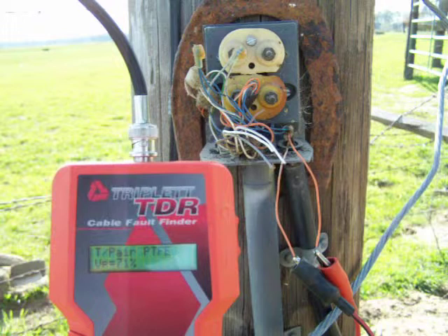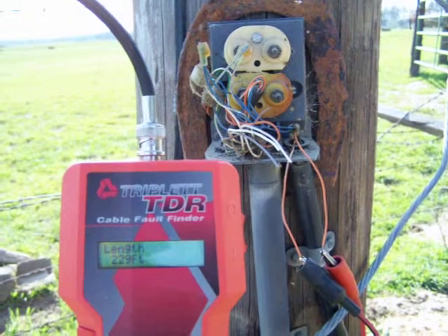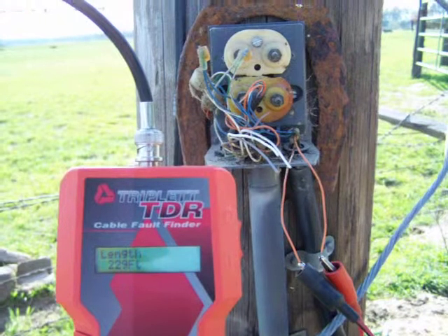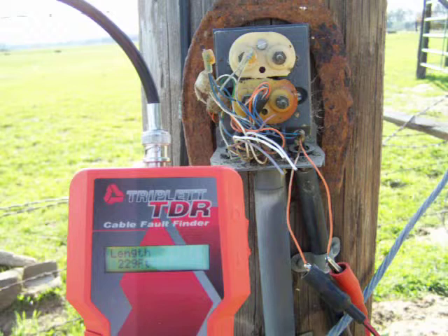Here's the number that the TDR gives me: 229 feet. That's the length, and it tells me that both wires are separate, so it's an open locate.